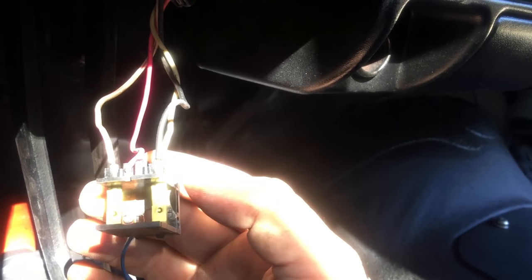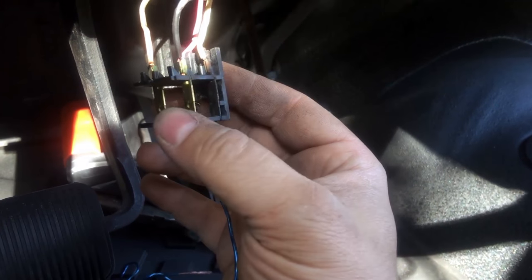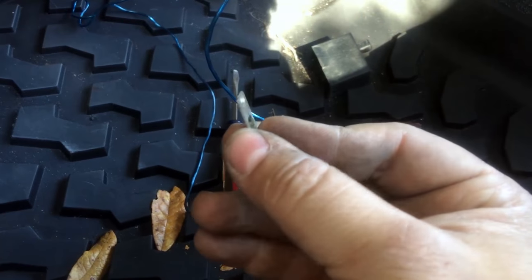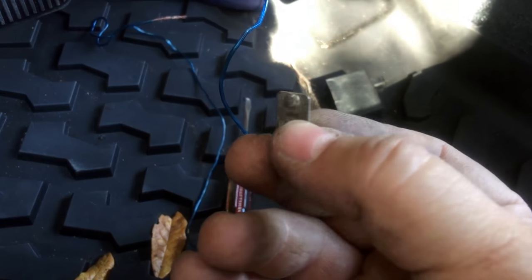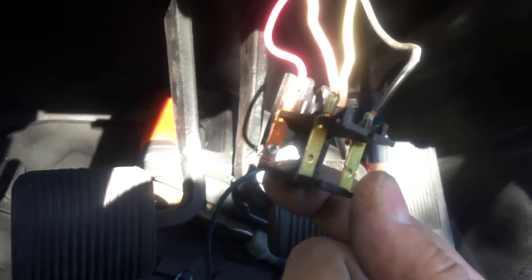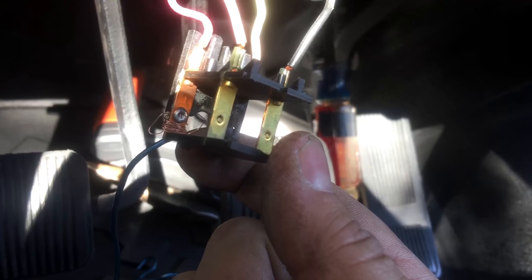I'm going to show you what to look for when you pull up one of these brake light switches — this is probably true for any Jeep or anything that uses the same style switch. This is a brake light switch that's been taken apart. I isolated the four wires that run the actual switch. You can see the contact pieces — this is the primary contact plate — and on spring action, when the brake pedal is pushed down, it draws that plate closer to the connection and completes the circuit, which lights up the brake light.